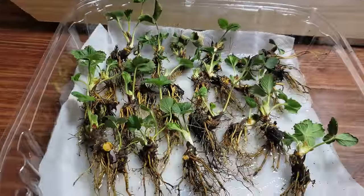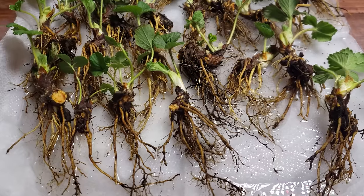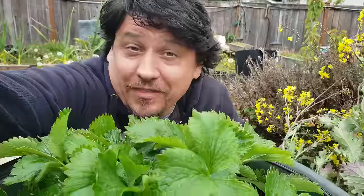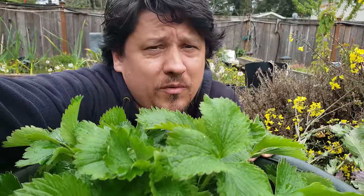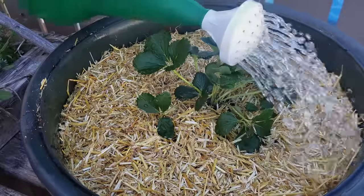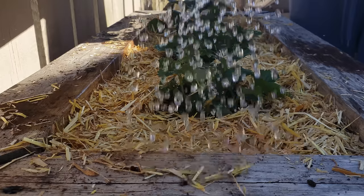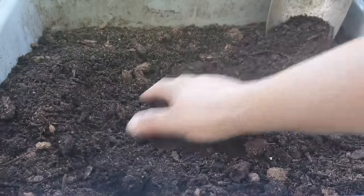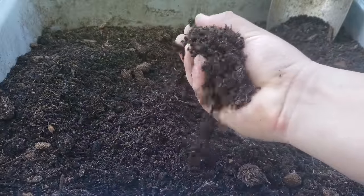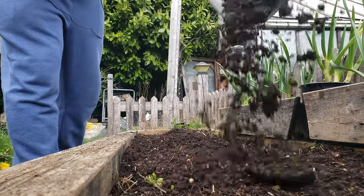Strawberry plants have extremely shallow root systems, making them suitable for both raised beds and container gardening — they're nothing if not versatile. The one thing you can't compromise on is drainage; although they like it consistently moist, wet, soggy, or anaerobic conditions can prove fatal. The best soil is a loose, sandy loam high in organic matter. Strawberries soak up nutrients like crazy, so amending your soil with compost is one of the best things you can do. pH neutral or slightly acidic is also ideal.